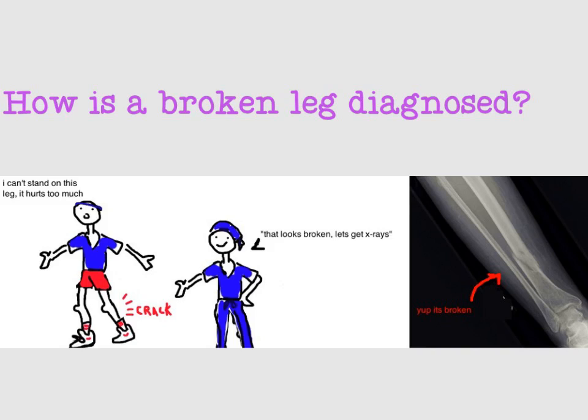If the break looks really complex — like it's in a lot of pieces or a crack that goes near the knee or ankle joint — then most doctors will order a CAT scan. A CAT scan is a few hundred x-rays taken of the leg in slices, like a loaf of bread, that combined give a 3D picture of what the break looks like. It can be helpful for complex cases.